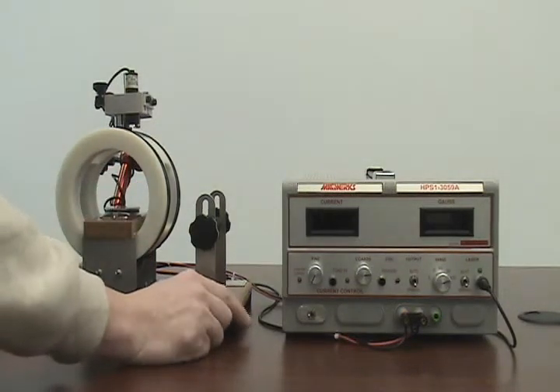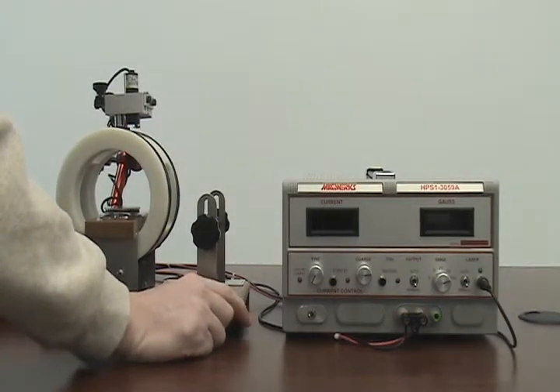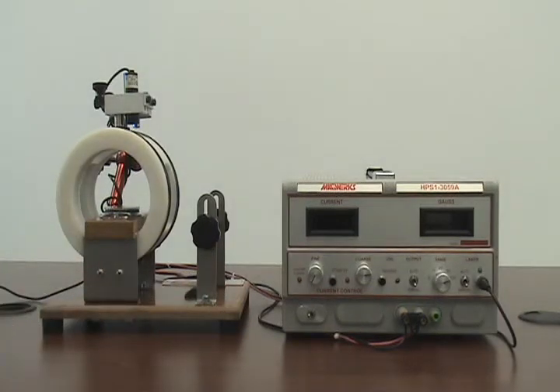As we can see to the right, the power supply HPS1-3059A, and to the left, a 100 gauss coil. All the necessary fixtures and components to check the magnetometers are standard. There are no additional parts needed. This is a turnkey solution.